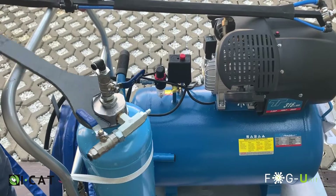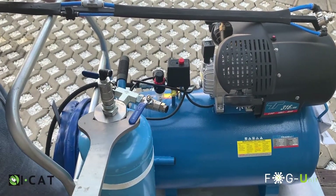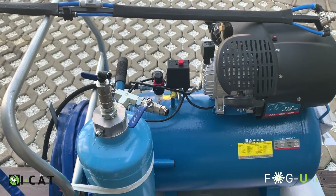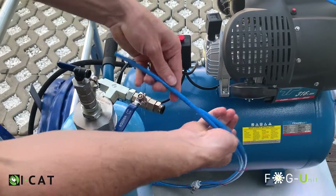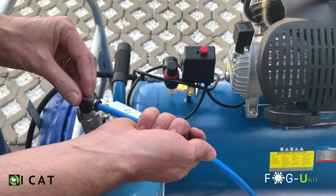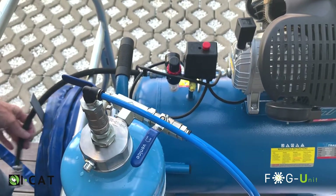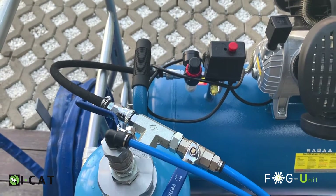Tighten the cylinder head with the spanner, being careful not to over-tighten it. Step 9: After the cylinder head is replaced, insert the two blue tubes into their respective couplings by pushing them in firmly until it stops. Make sure they are secure.